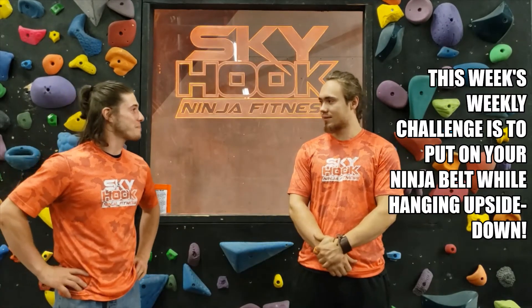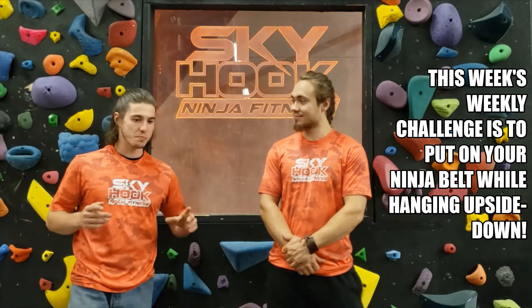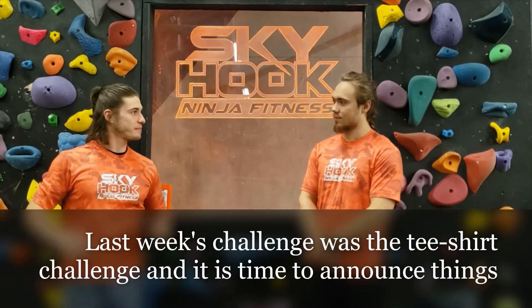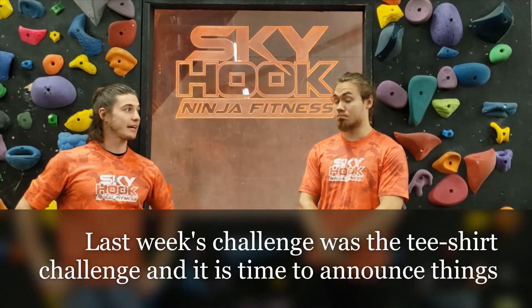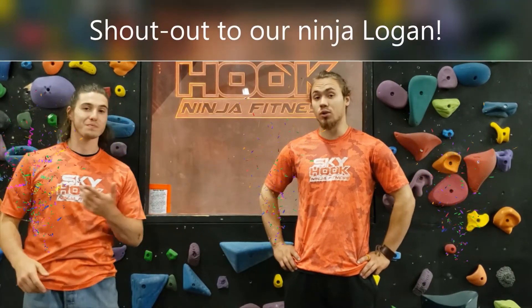Coach, you put on a belt upside down. Yes — great challenge. Last week's challenge was putting on a shirt whilst in a handstand. Very fun. It was. And Chloe was the winner — great job, Chloe — with a special shout out to Logan. Good work.